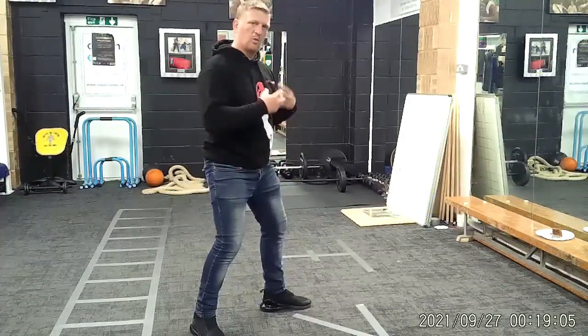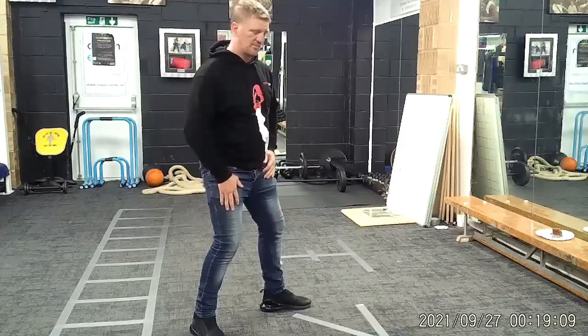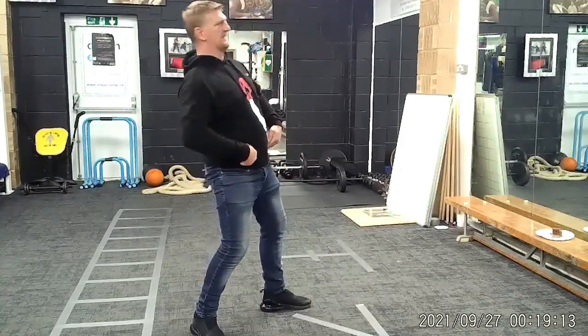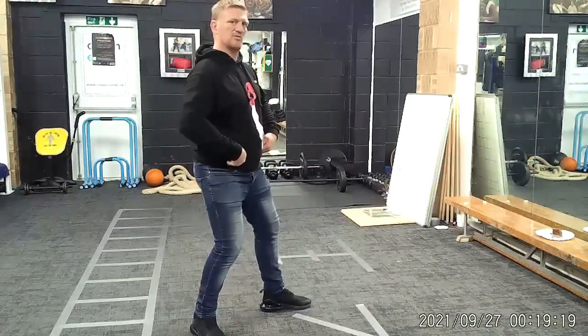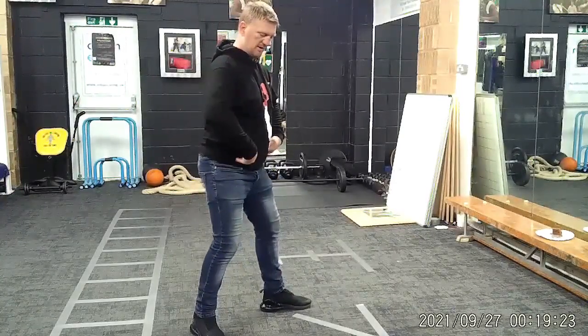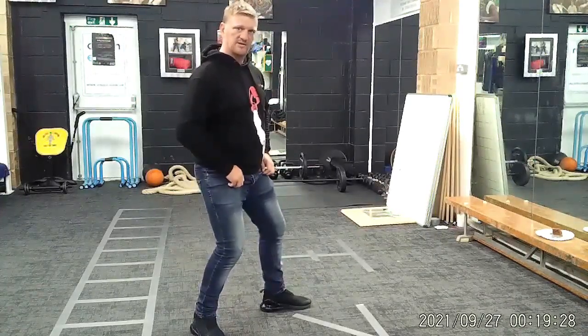Now concentrate on weight distribution. You want 60% of your weight on your back leg and 40% on your front. Instead of leaning back, pull your hips back about 5% and let your shoulders come with it slightly — pull your hips back and bring your shoulders back to sit on top of your hips. Keep your legs nice and bent.